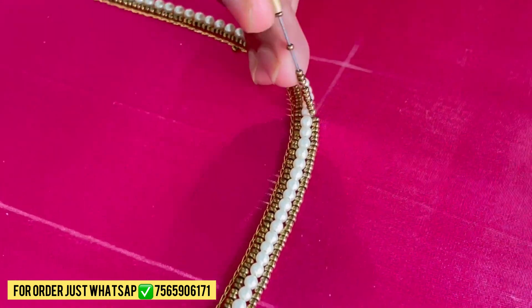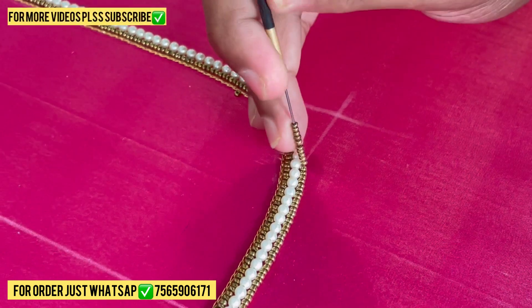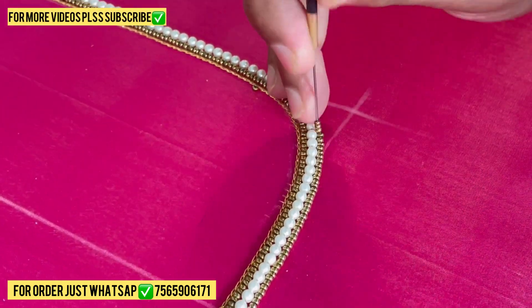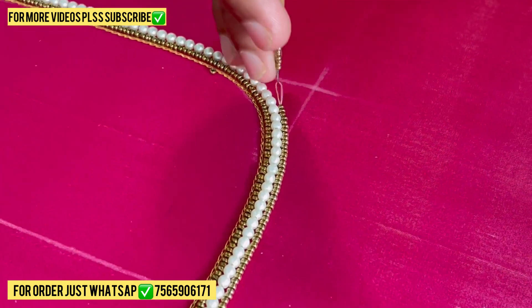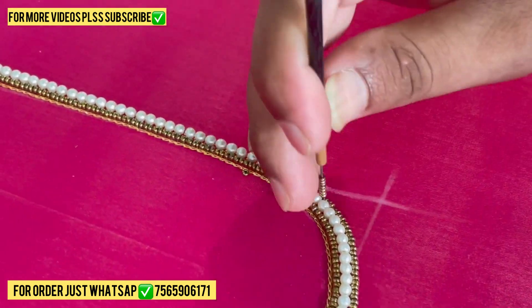Right now we are starting to stitch on the back. We are also stitching some lines — one line sugar beads and one three number white moti. Now we are starting to stitch sugar beads on the same line. We are using a seven number wooden needle. This needle is not for beginners, it's for pros.